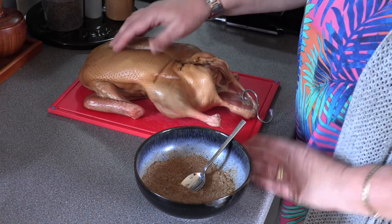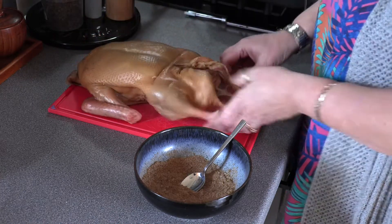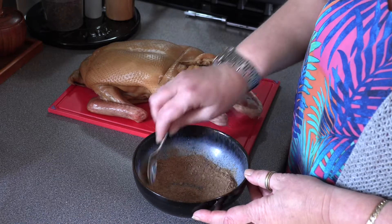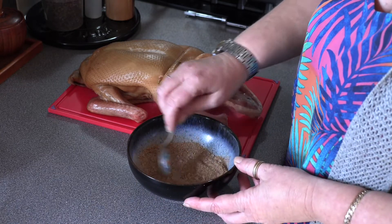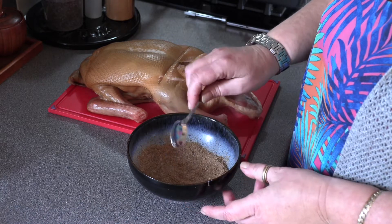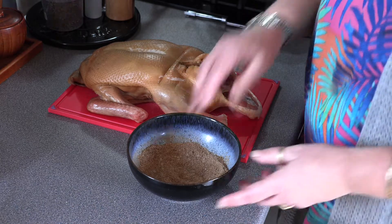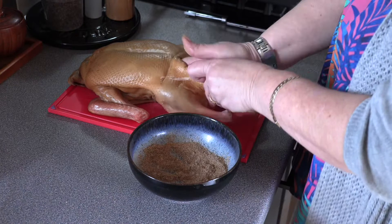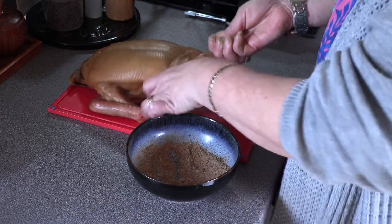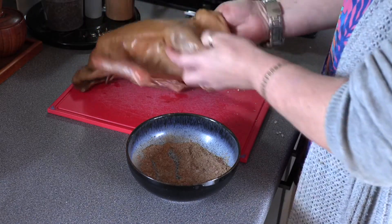This has now been hanging for three hours and it's very dry now. It feels like parchment paper — it's dry all over. In a bowl I've got one and a half tablespoons of coarse sea salt, two and a half tablespoons of Chinese five spice, and two tablespoons of Sichuan peppercorns that I've roasted and ground down. What we do now is evenly rub this all on the inside, getting all the way in and down into the cavity, and just give it a rub in.